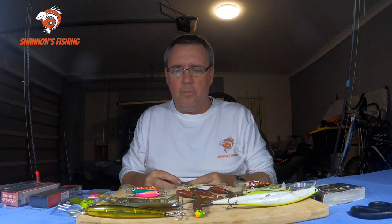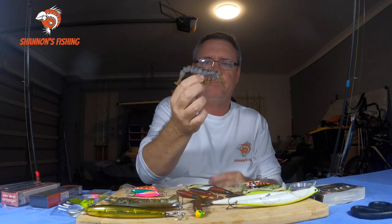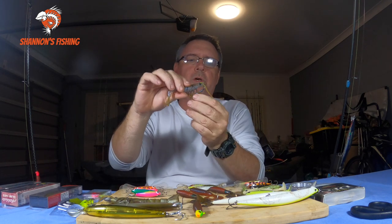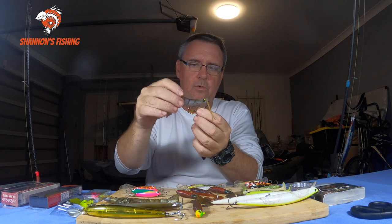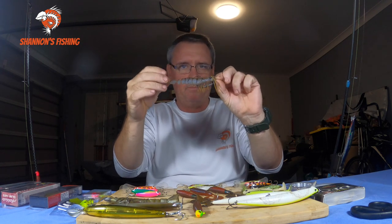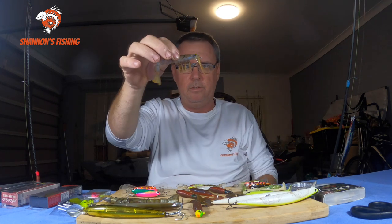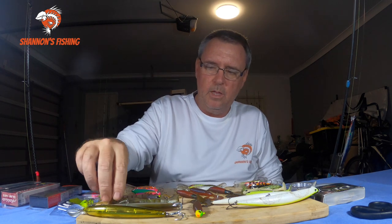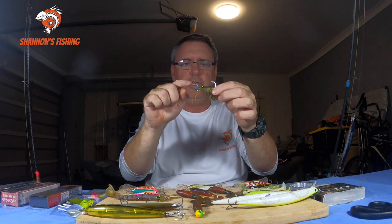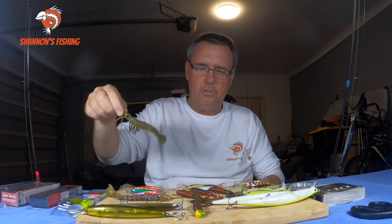You can buy them rigged up as well - already pre-rigged. BCF do these prawns which are a good thing to cast around the flats. They're a weedless one, so if you've got a bit of weed around these are quite good - they've got weight on the bottom and you can twitch them around flats with a bit of weed. There's another one here that's not weedless - you can see the small jig head. This will sink down slowly and as you jig it the tail will kick. They've got a lot of action to them.